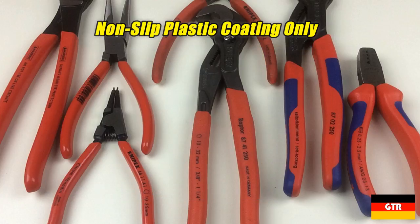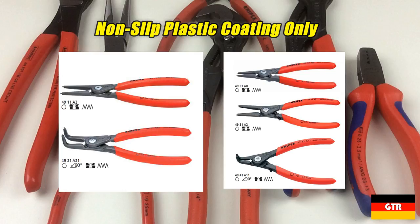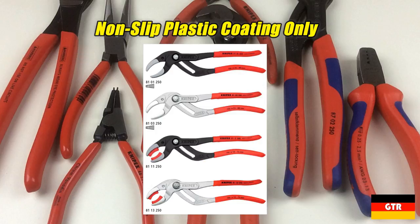The product lines available only in the non-slip plastic coating are: the 48 series internal circlip pliers with lap joint, the 49 series external circlip pliers with lap joint, and the 81 series siphon and connector pliers.